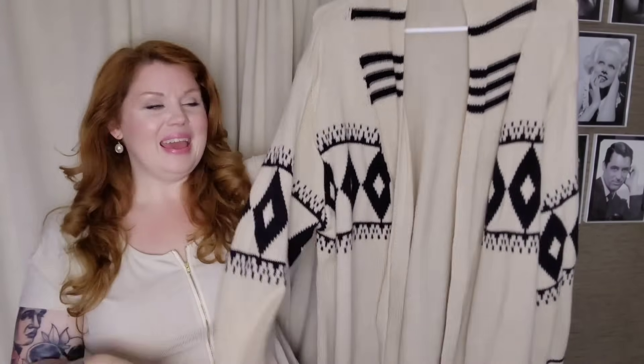The first piece in this haul — I had to get it, and when you see it you'll understand why. It reminds me so much of a very famous sweater that Marilyn Monroe owned, so I had to get it. It was the first thing on the list when I picked out these items. Here's the inspiration picture, and I was so happy to get it at such a good deal because replicas of that sweater are extremely expensive.